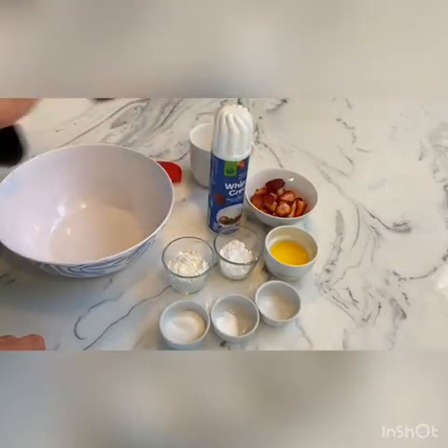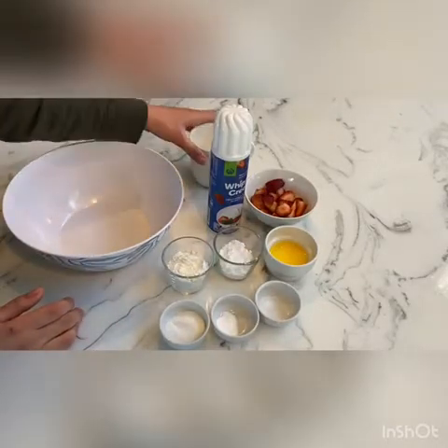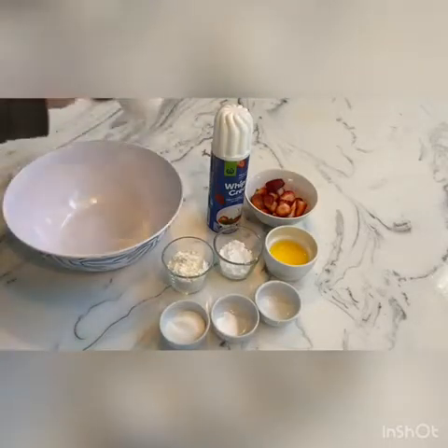You'll also need your desired amount of strawberries, two tablespoons of powdered sugar, and some whipped cream as a topping. Your utensils will be a mixing bowl, a spatula, and a glass microwavable-safe mug or tupperware. Let's get started!